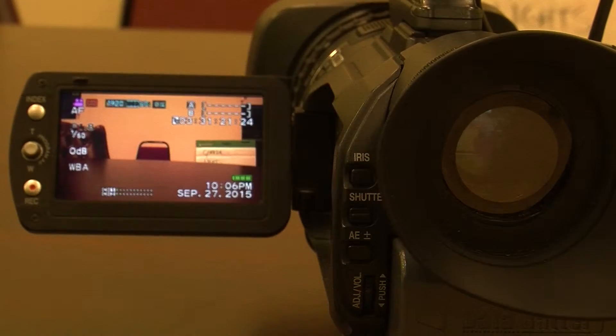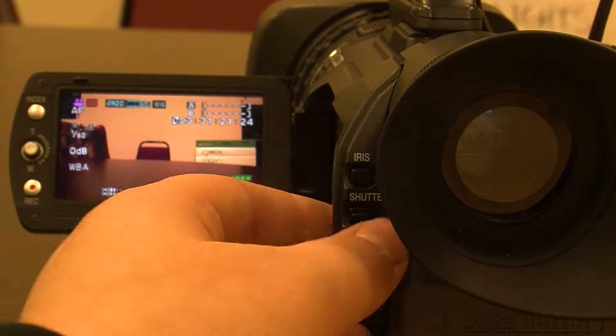Once the iris setting is selected, move the Adjust Volume lever located below the iris button to change the iris.